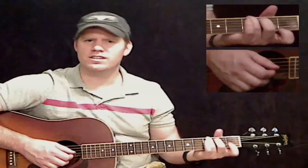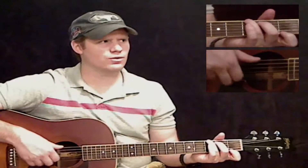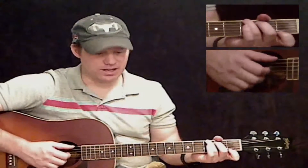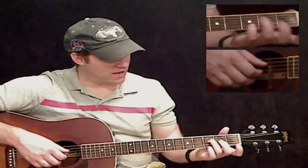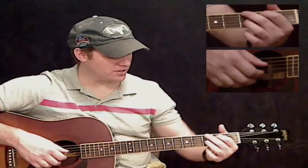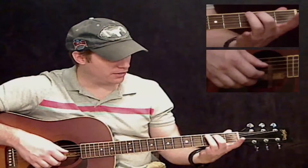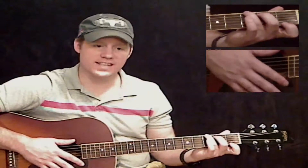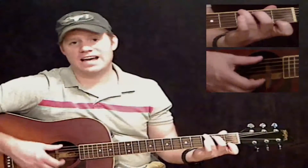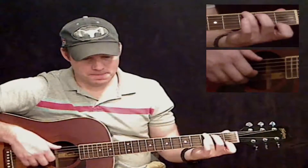Now we're going to the G7. This is a very recognizable chord in the song — you can really tell where you're at by what this chord sounds like. Instead of your normal G chord, you're going to switch fingers: middle finger on the A string at the second fret, third finger on the third fret of the thick E string, and first finger way back on the skinny E string at the first fret. That's the note that makes it a seventh.